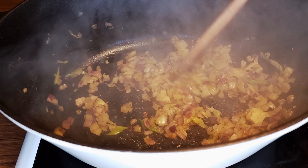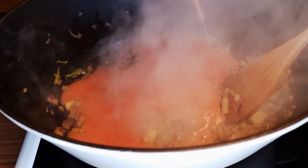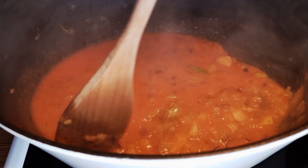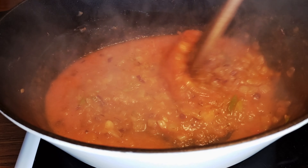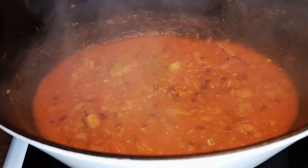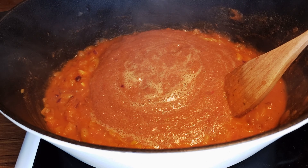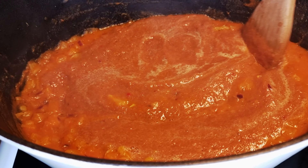Once the onions are getting translucent, add the puree. Give it time to release its own flavor and you'll notice that the color will change into a darker orange. You can also use store-bought tomato puree if you want less hassle, but I always believe that fresh is the best if you have it available. Then add the smooth paste inside.